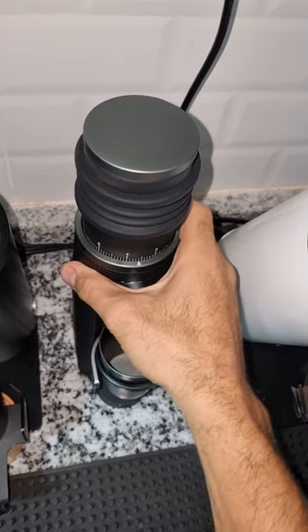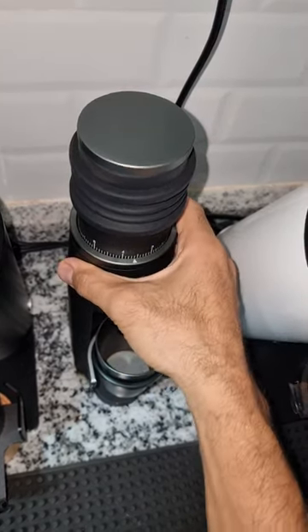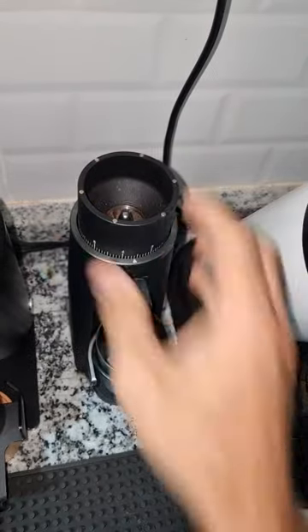Hello guys, how are you? So this is the grinder, it's called Starseeker Edge — it's quite a well-built grinder.